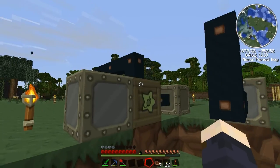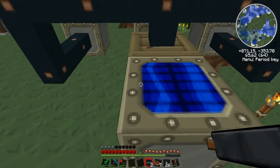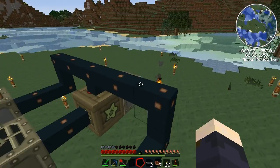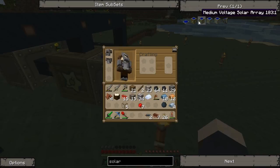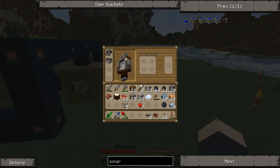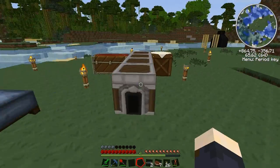These solar panels on their own aren't a really great source of energy, but when you make eight of them you can craft a solar array — the low voltage one. You need an LV transformer for it, and the low voltage solar array gives a lot of power. That's what we're going to make in the future.